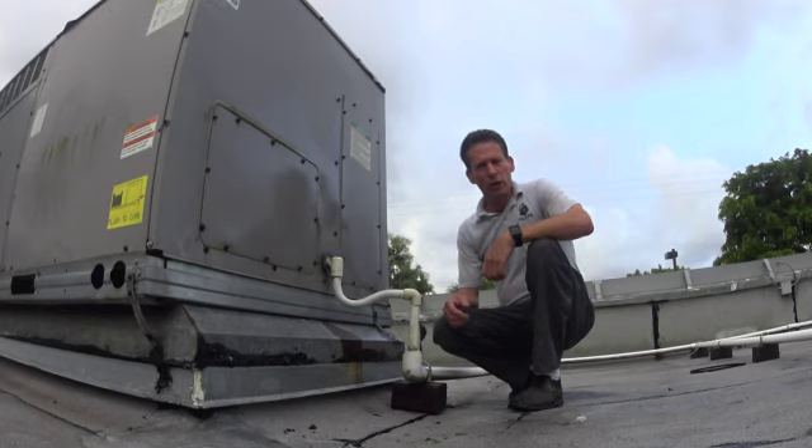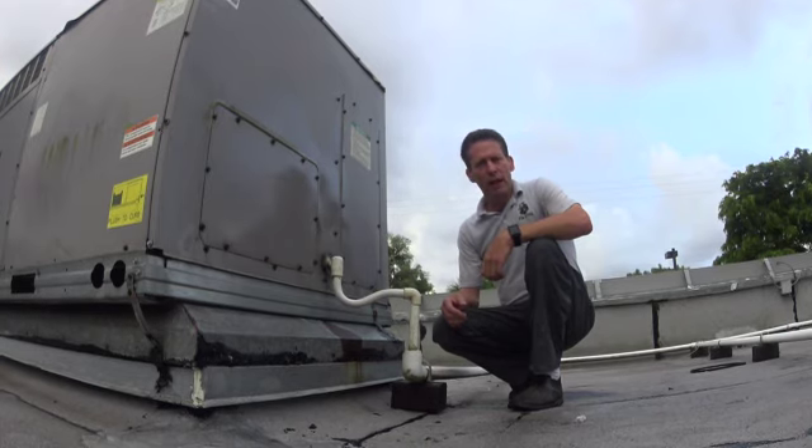So what the problem is, more than likely we have a drain line that's blocked on the roof. So what we're going to need to do is come up on the roof.